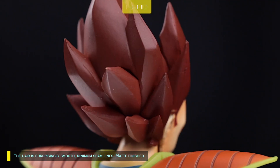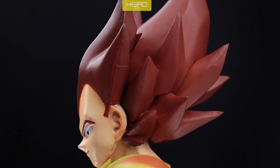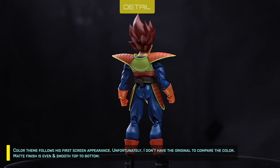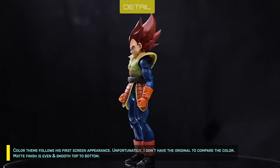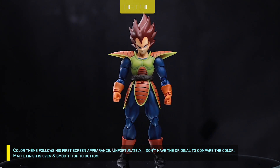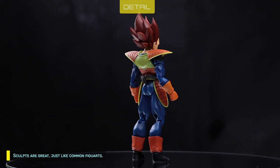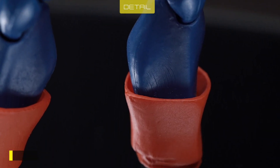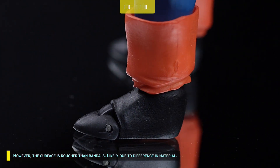The hair is surprisingly smooth with minimum seam lines and a matte finish. The color theme follows his first screen appearance. Unfortunately, I don't have the original to compare the color. Matte finish is even and smooth top to bottom. Sculpts are great, just like common figure details. However, the surface is rougher than Bandai's, likely due to the difference in material.